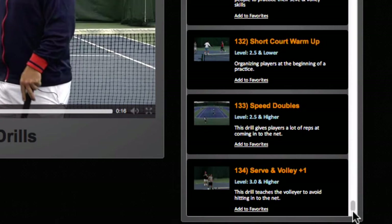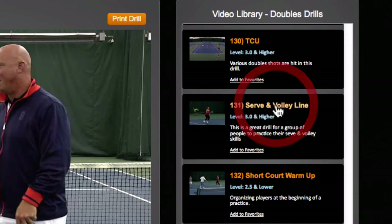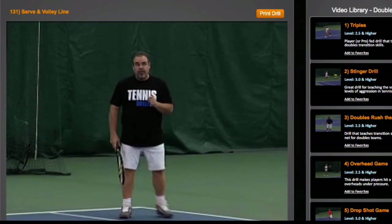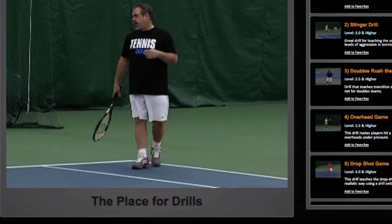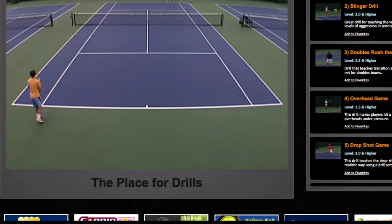In the doubles section alone we have 134-plus drills. To navigate, you might want to watch drill number 131 — if you click on it or any of them, the video will play in the video library. This drill is called the Serve Volley Line, so it's really a doubles drill.